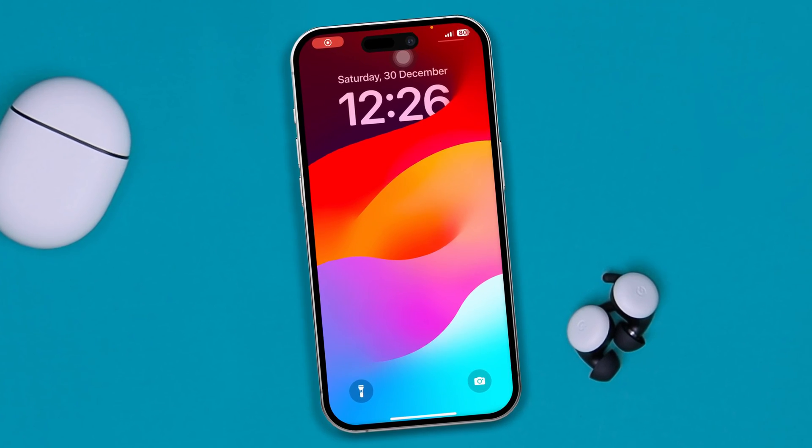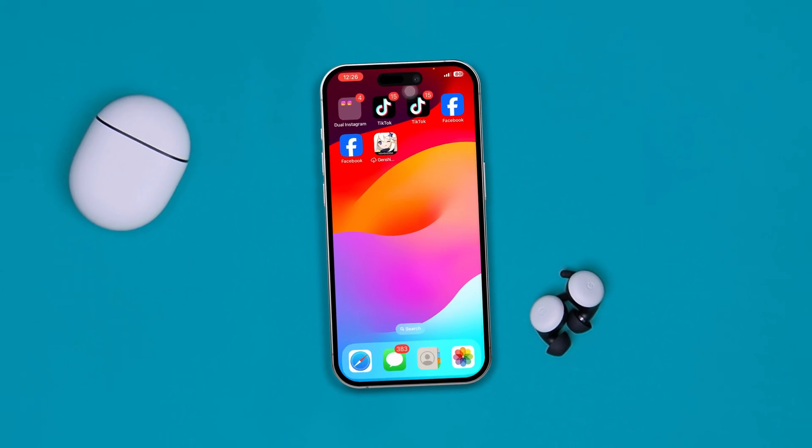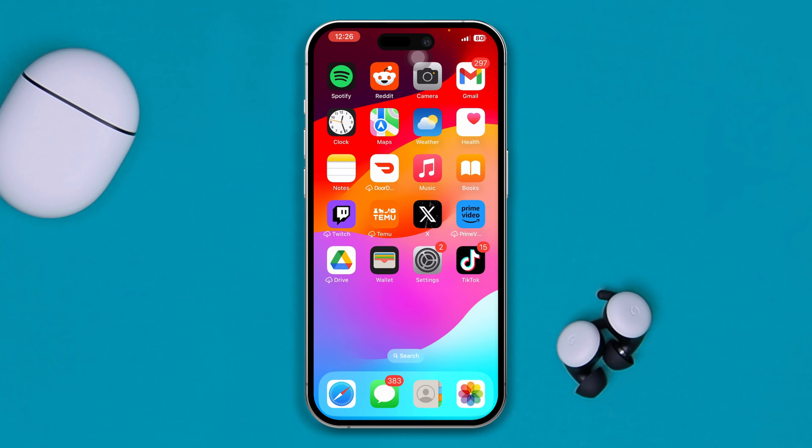Hi, welcome. Today I'm going to show you how you can solve the double tap to wake feature not working on iPhone. It's going to be pretty quick and easy.